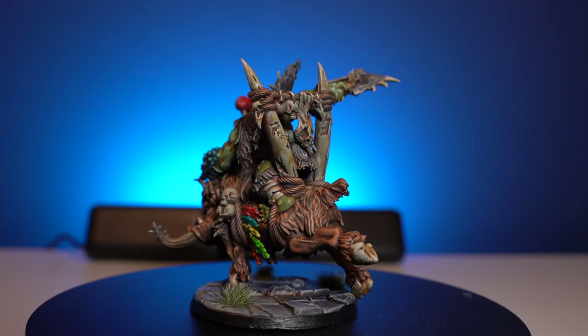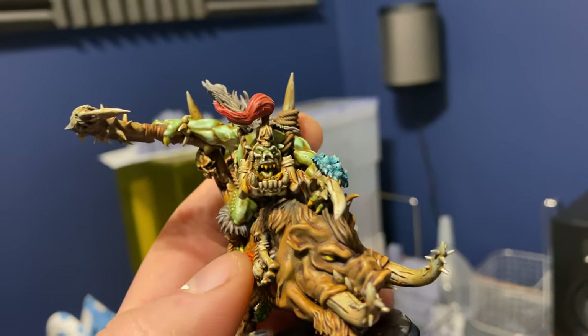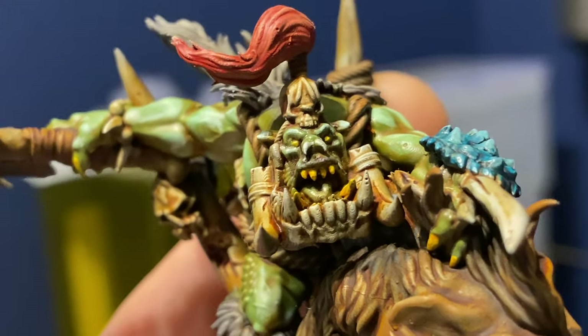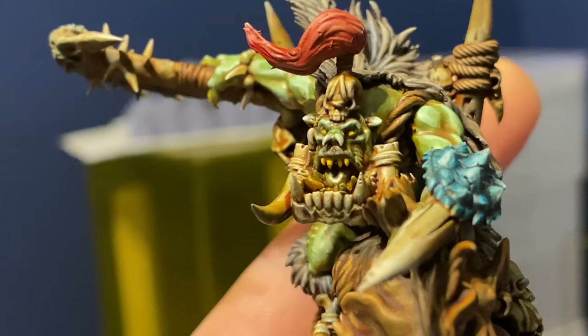Once I got all the highlights to where I wanted, I went back in with Flash Gitz Yellow, did things like the claws, the eyes, and the teeth, and got them to the consistency I wanted. Then I did something slightly different with his face - where I had a lot of brighter highlights on his lips and around his cheeks, I went back in and made a glaze out of Army Painter Speed Paint Hive Dweller Purple mixed with Speed Paint Medium. It was about one part purple to three parts Speed Paint Medium, and I glazed it onto his face to give it a more purple-like hue.